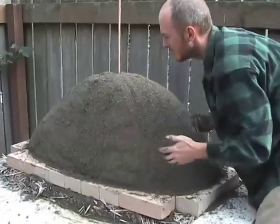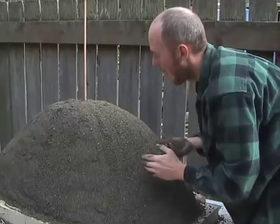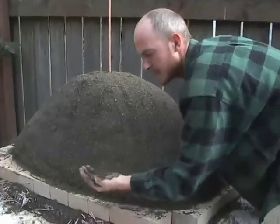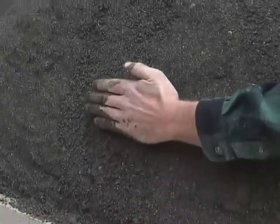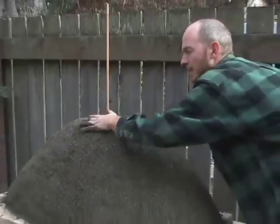Now that I have the sand form and the rough shape that I wanted, I'm doing some fine tuning using a smoothing technique. I take a little bit of sand in my hand, start at the bottom and go up slowly, applying a slight amount of pressure inwards as I go.